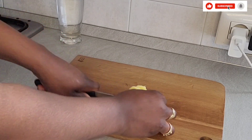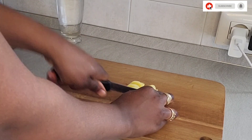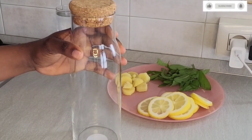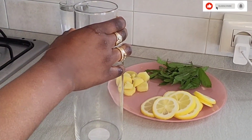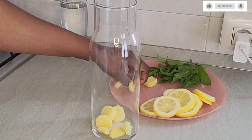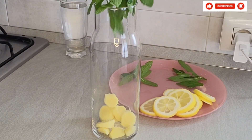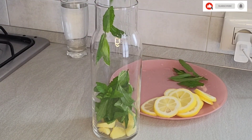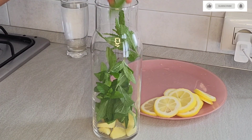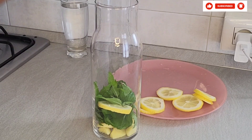Sorry guys, there is a little noise in the background — it's my baby and my mother, so they are always there, you know. Then I'm going to cut the ginger into pieces. Get a clean jar — when you are doing this you have to use a clean jar. Add your ginger inside, then add your peppermint leaves, then add your lemon.